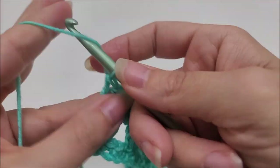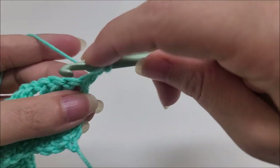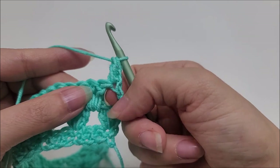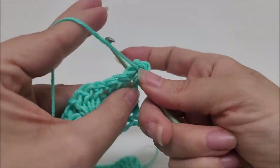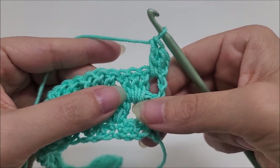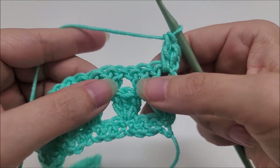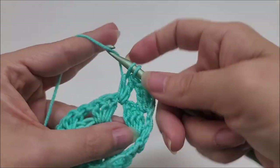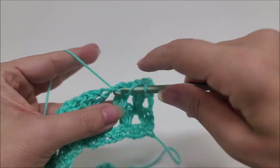Now begin row four. Chain one and turn your work. Start off by putting one double crochet into the very first stitch, and then into the space right here put one double crochet. Now skip these three doubles and into the next space in between the sets of three, work three double crochets. Work three double crochets in each of these spaces until you get to the end of row four.